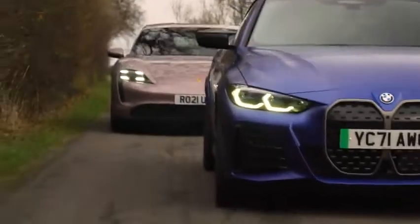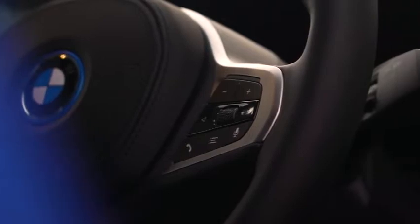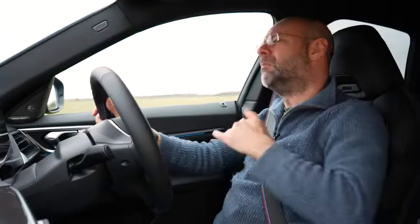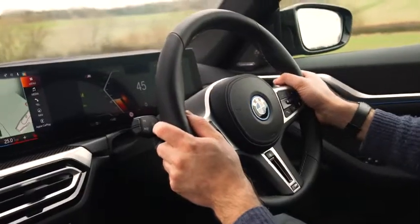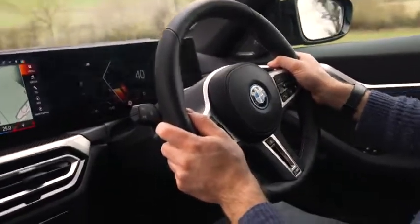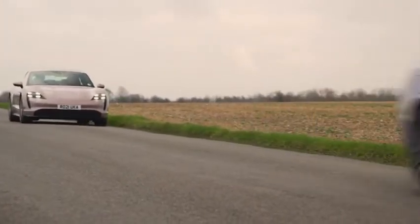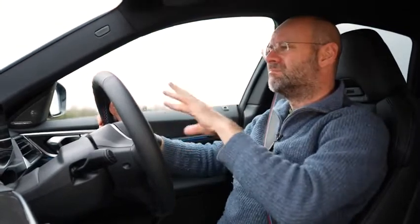Interior-wise, because the i4 is on the same architecture as the Four Series Gran Coupé, it feels Four Series-ish inside. It's not like an iX, the i8, or the i3, which is just completely wild inside — it feels a lot like BMW's other combustion-engined cars, which is for the most part no bad thing. Fit and finish are really good, material choices are really good — solid where they need to be and soft to the touch otherwise. Ergonomics are largely good too, though maybe too much has migrated to the big touchscreen.